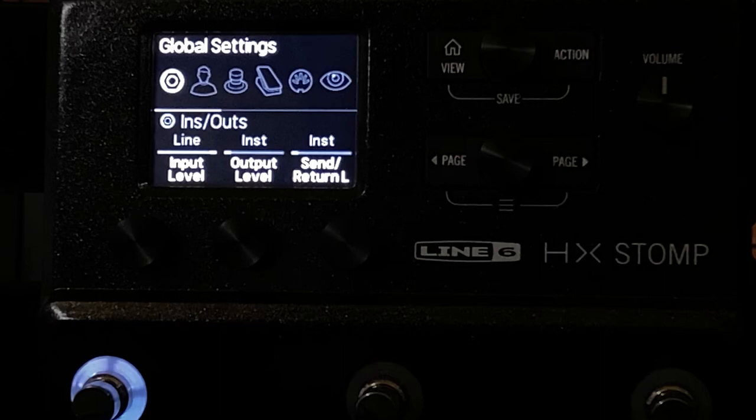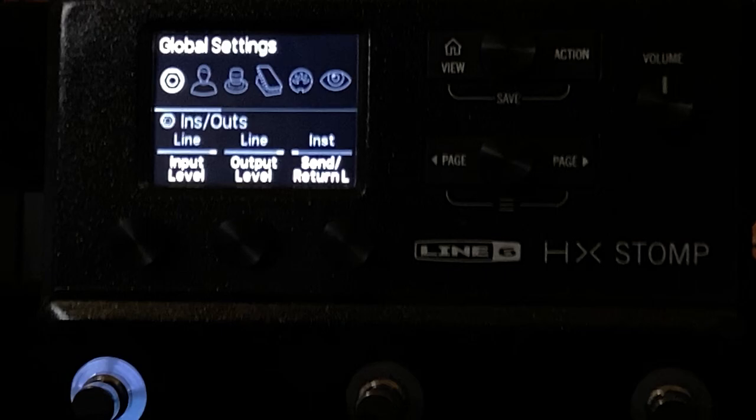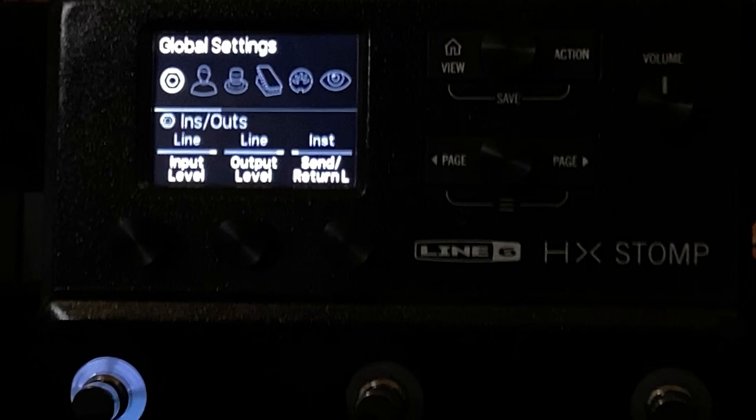Next, the ins and outs. I have my input set to line level. If I set it to instrument, not only does it get 6 dB louder, but the low end is just way too much — I don't like it, and it does affect the low end. For the output, I have it set to instrument. If I set it to line, not only does it get louder, but the mid range is out of control at loud volumes — though at low volumes and direct, it does have a nice effect. And I believe that is it.